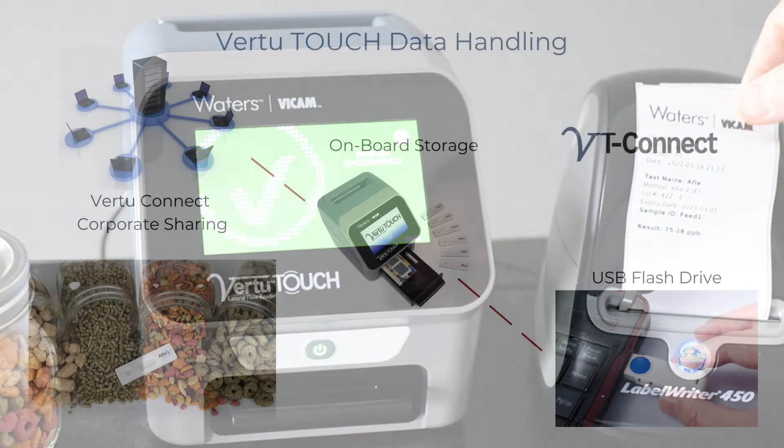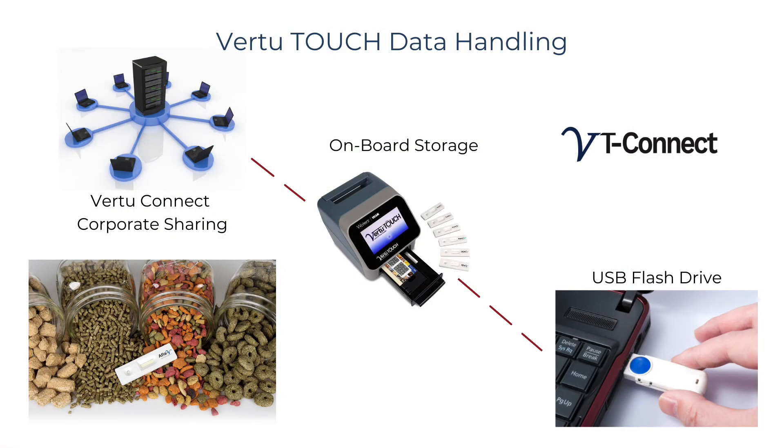Your results are now ready for use or transfer using onboard storage, USB memory storage, or Vir2 Connect software, which enables secure data access and sharing within your operation.